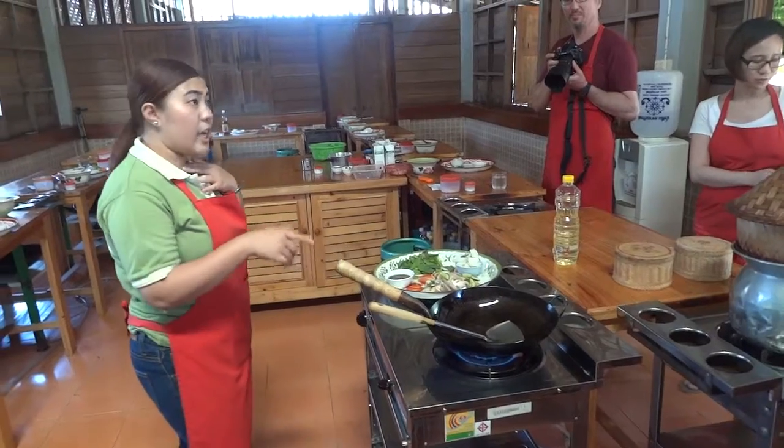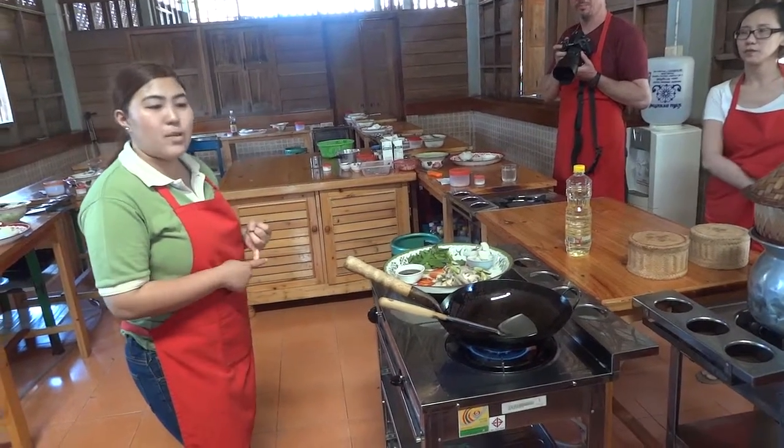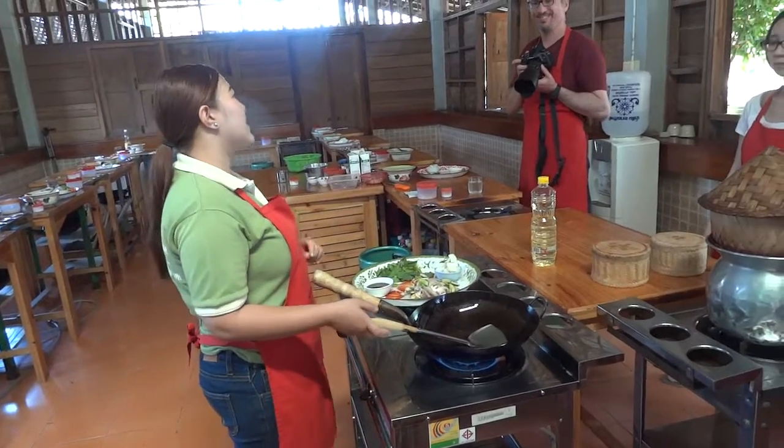After you finish this dish, enjoy eating — serve it with your curry, with sticky rice, jasmine rice, and then take a break.